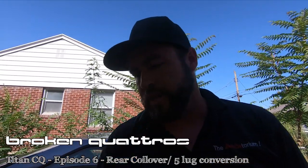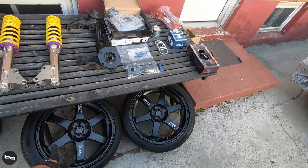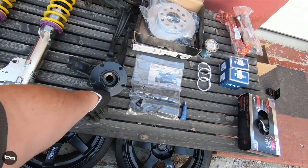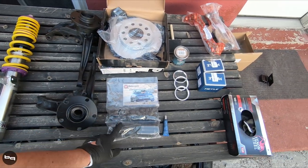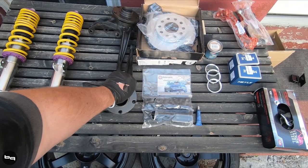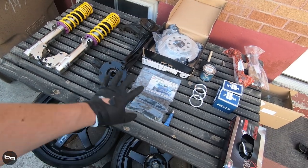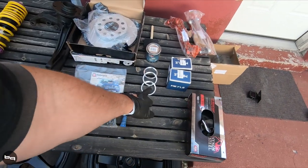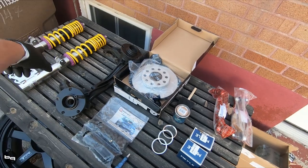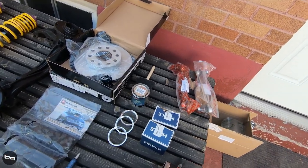Welcome back to the channel, this is Dave Brogan Quattros. We're working on the Titan car again today. Here's what we're going to try to install: the rear KWs, the rear TE37s, the rear 5-lug conversion including new discs, a motorsport hardware stud kit — I've run these on a lot of my different cars, really enjoy them, nice to have, allows you to run any kind of spacers or change up your stuff at any point in time — hub-centric rings for the wheels, and the top mounts for our KWs, sway bar links.